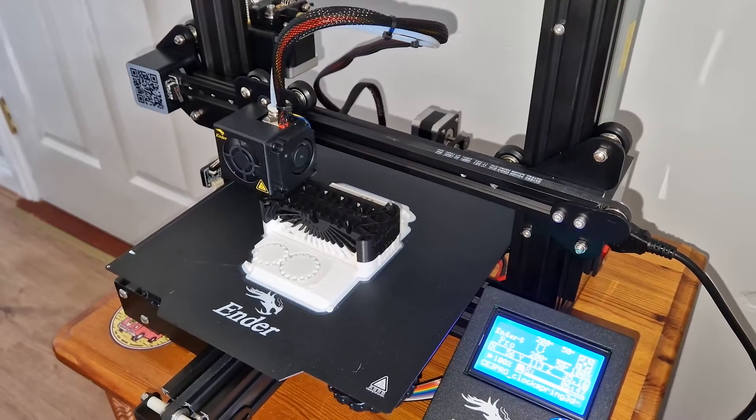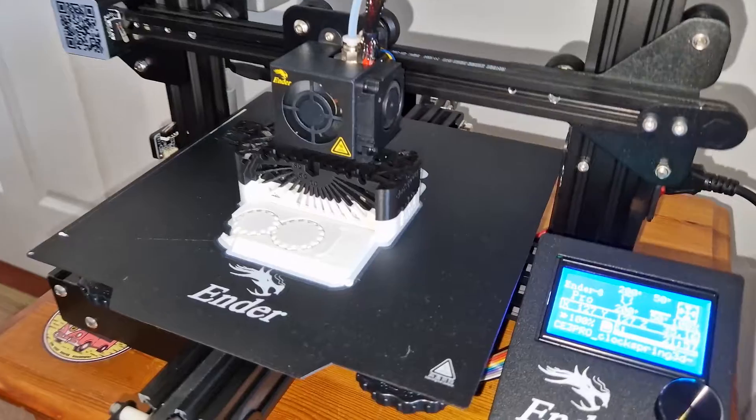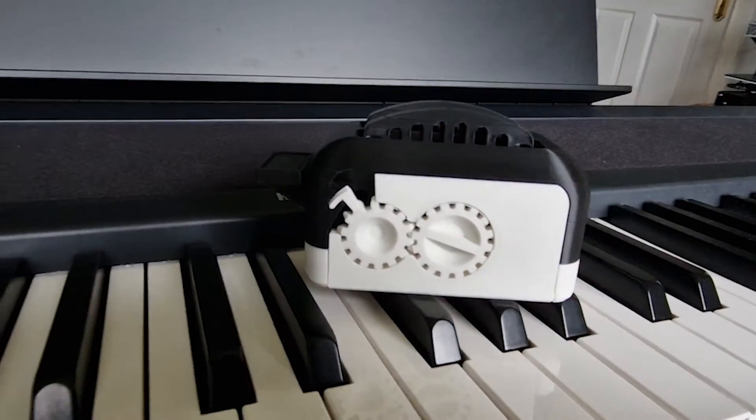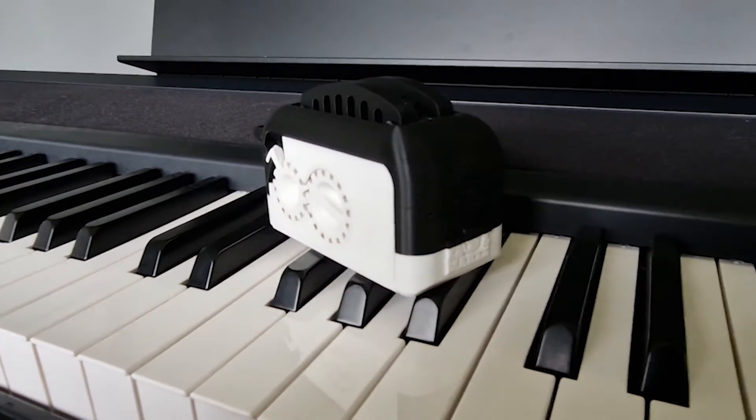As you can see here we're slowly approaching the end of the print. Since this was my first print ever I was really excited to take it off the printer bed and start testing it out.